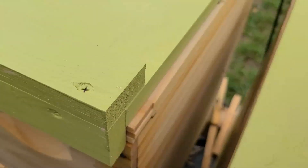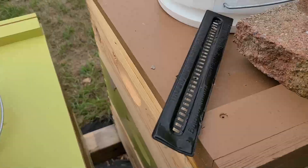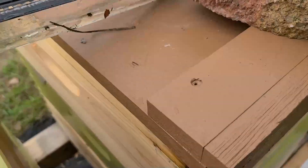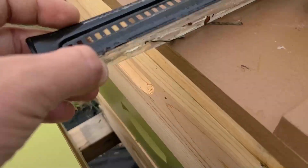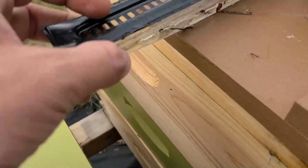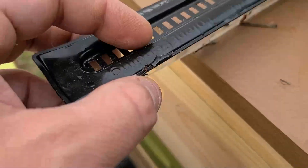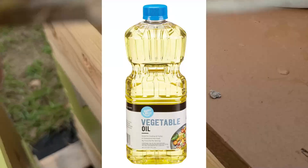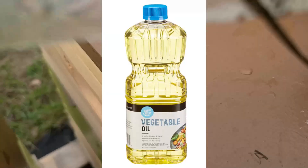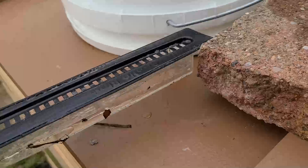One way beekeepers take advantage of the beetles' behavior of hiding in crevices is by using traps such as a beetle blaster. The beetles run away from the bees and go down into the crevices of the beetle blaster. If you put vegetable oil in it, the beetles crawl down in there, fall into the oil, and drown. The beetle blaster is a very popular tool.